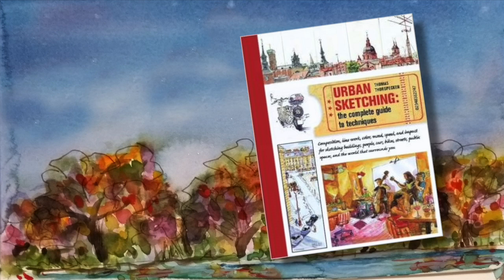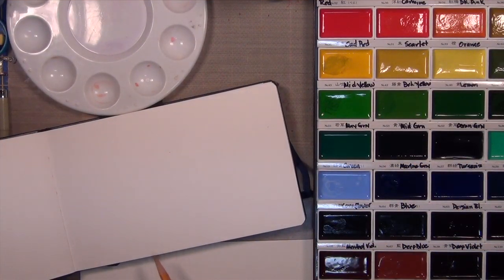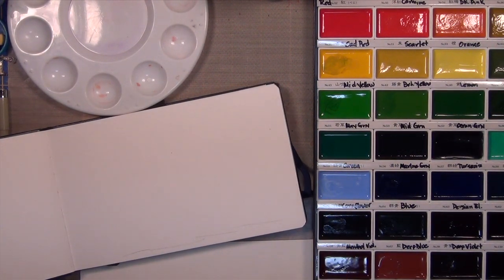Urban sketching isn't one particular style, but it's the concept of where you find yourself, you capture it as quickly as possible in maybe a journal or a sketchbook, and some people add color to it with watercolors. I love this idea — it allows me to do some creative play outside of things I'm normally comfortable with. I have a watercolor journal and I'll have all the supplies listed down below.